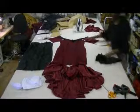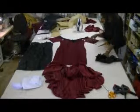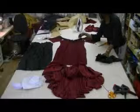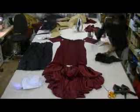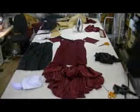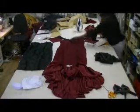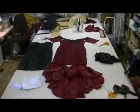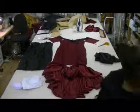I forgot to tell you that I'm putting sleeves on this dress, so I've cut some sleeves out. This is the sequin that we're going to be putting on top of the dress — a bit of glitz. That is going round the front and hopefully the back if I've got enough. So now I'm going to sew it, and then I'm going to put it on the dummy.